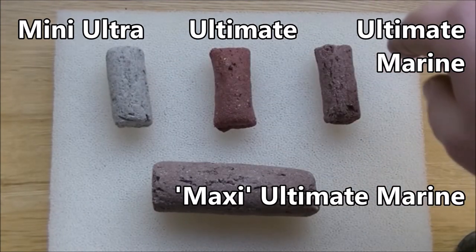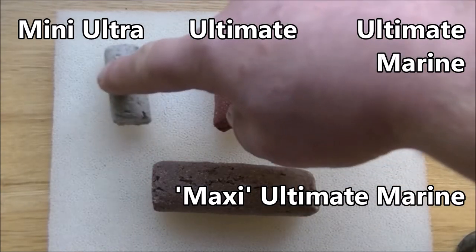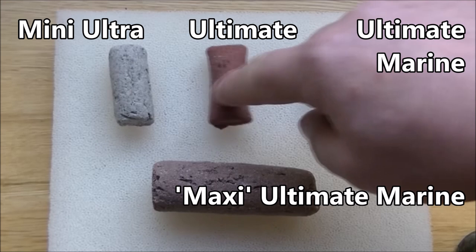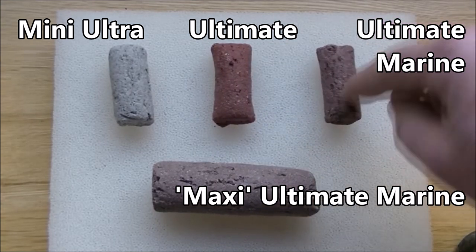They all have exactly the same porosity, but they're different colours for different applications. This one can be used anywhere, this one is more suited to fresh water, and this one is more suited to marine environments.